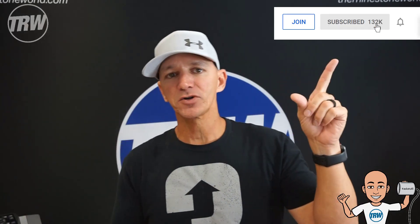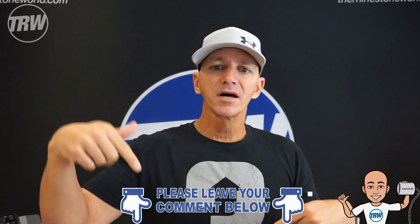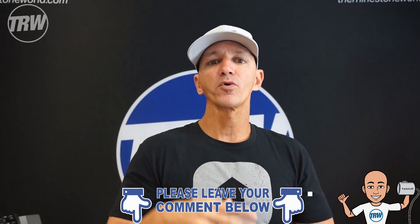Thanks for watching, guys. Make sure to click that like button, subscribe, and hit the little bell next to it. Comment below because on Friday I'm gonna pick another winner from the comments for a mini pack of choice. We have over 170 mini packs on the website — different designs to help your business. Comment below, thanks for watching, and you guys have an amazing day!